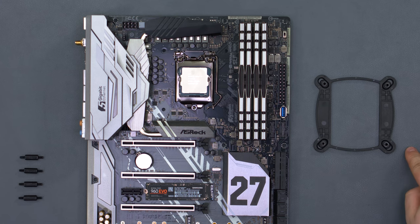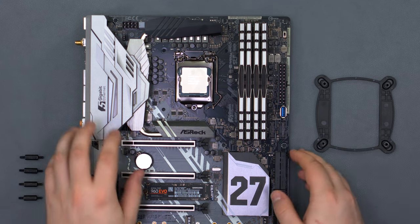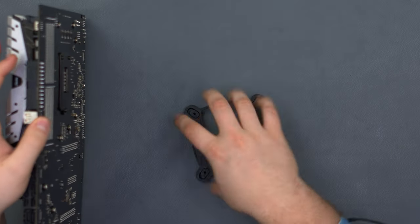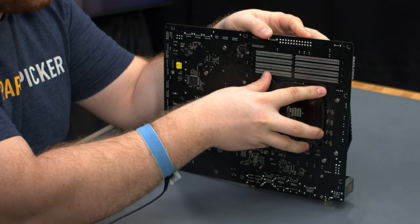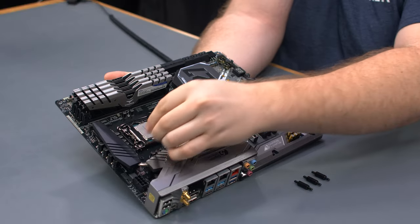We've positioned the mounting posts on our back plate in the innermost position for LGA 1151. Lift up the motherboard and place the back plate in the holes around the socket, then screw in the posts from the other side.